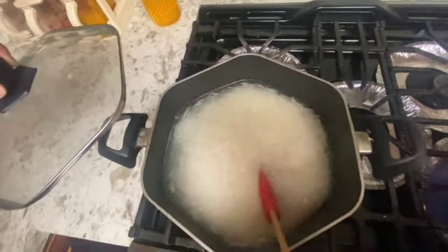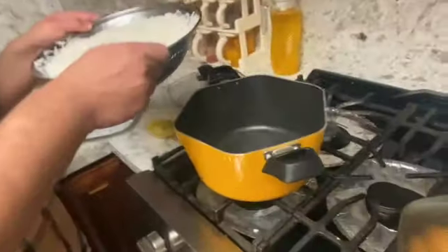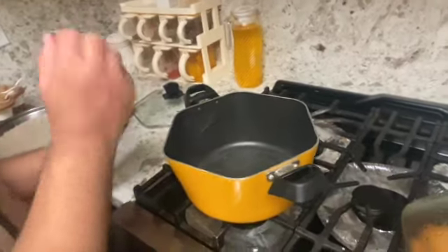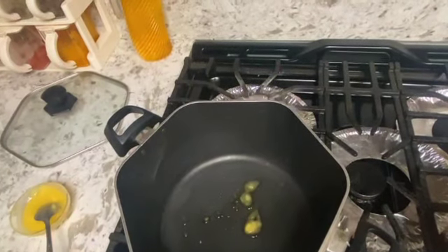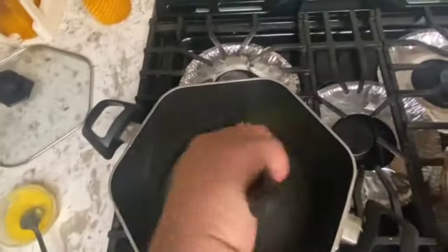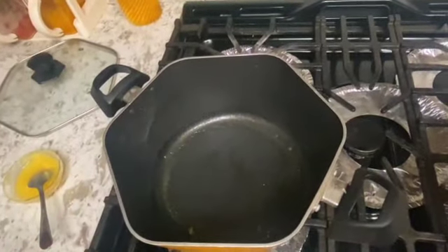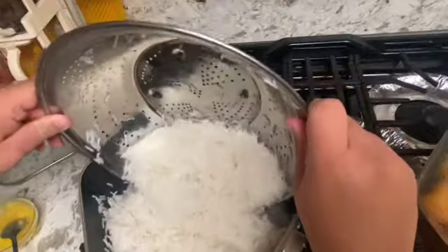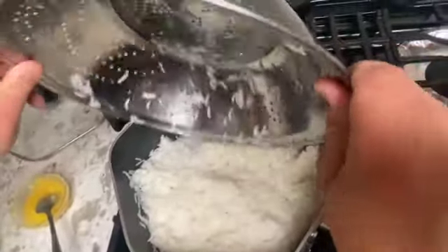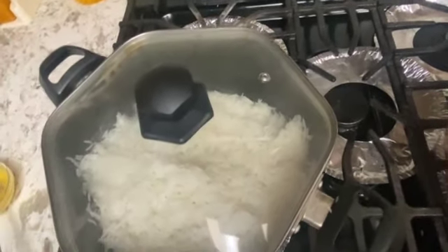Tell me it does not look delicious — I mean, I am already hungry, I cannot wait to try it. We have drained out the water for our rice and are going to put in a little bit of clarified butter. Now that we have put our clarified butter in, we are going to put our Persian rice in and let it cook for about another 10 minutes on medium heat — let's not forget about that.